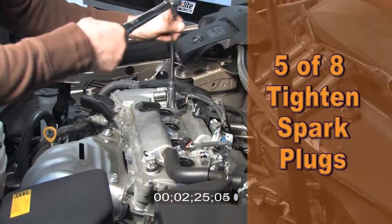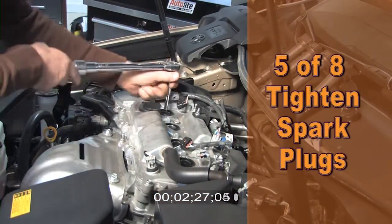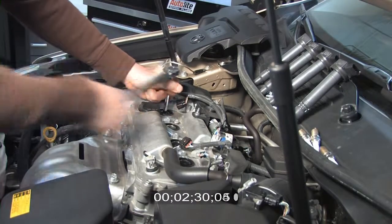Fifth step, using our spark plug socket and torque wrench, tighten each plug to 15 foot-pounds or 20 newton meters.